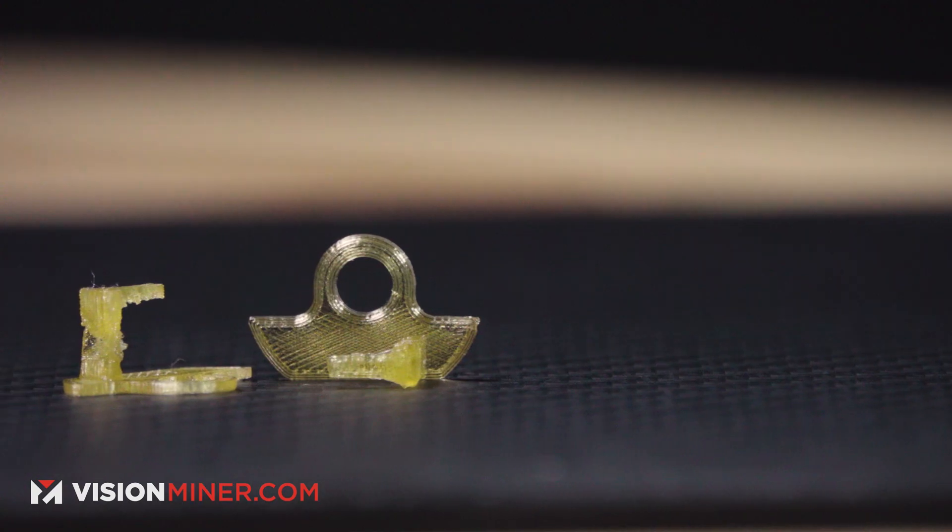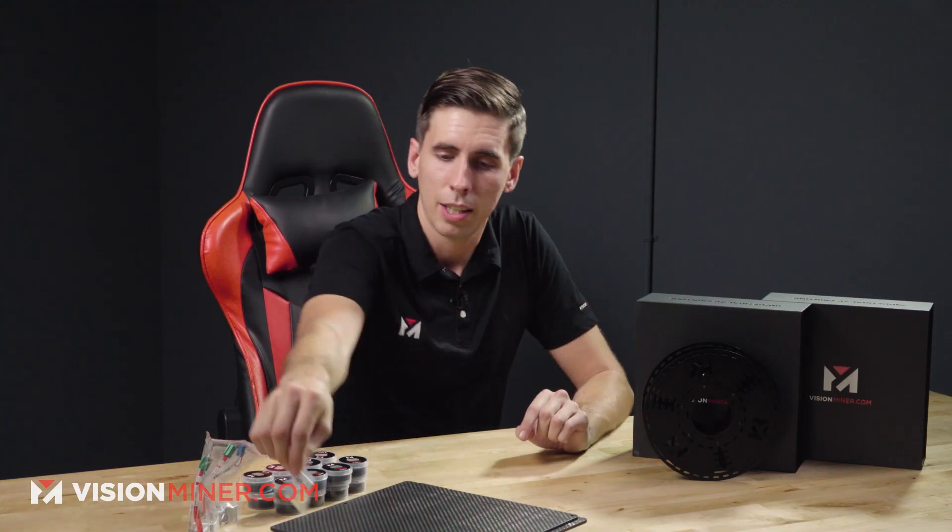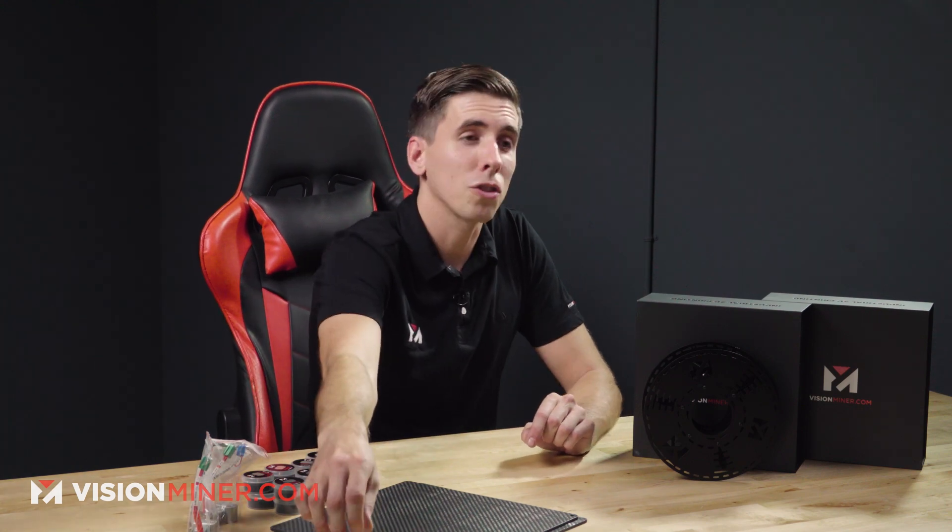We've got our flex extruder inserts. This is something we designed to go inside the actual extruder. Flexible filaments always like to find the path of least resistance and a lot of times that's a small hole somewhere around the extruder gear. We specifically designed this to make it easier to print those filaments — it's not easy by any means, but this makes it a hundred times easier. We printed these out of Ultem 1010 and these are the current versions that work the best. If you get these you'll notice they were printed with a 0.2 millimeter nozzle and they'd be basically impossible without it.